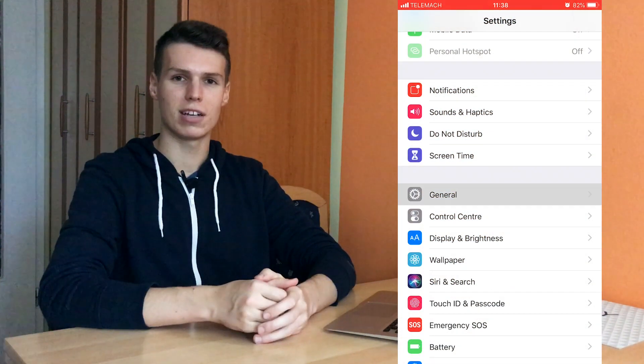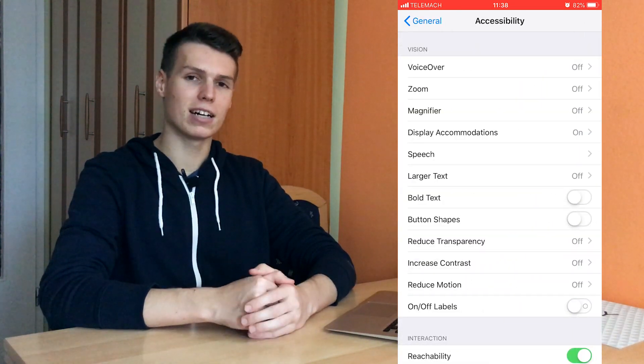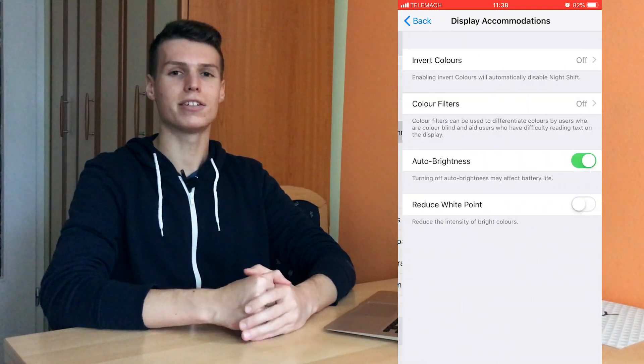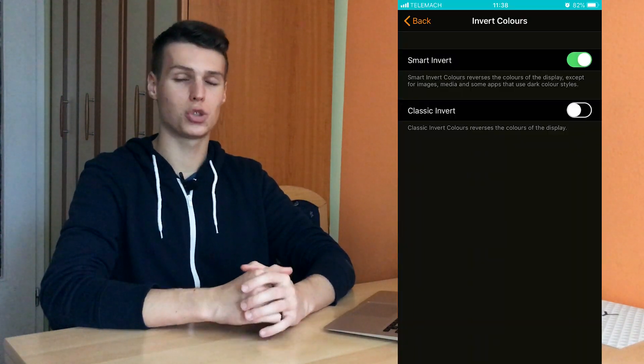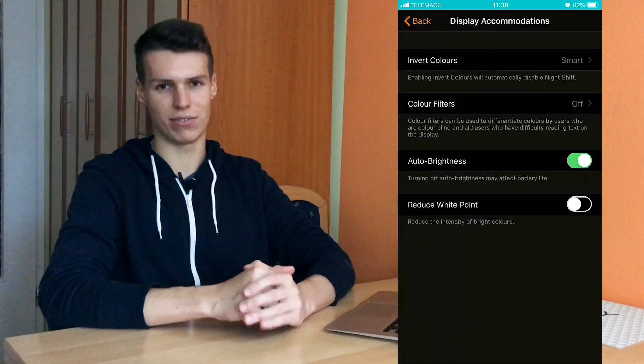What you want to do is open up Settings on your iPhone or any other iOS device. Go to Settings, then General, open up Accessibility, then Display Accommodations, click Invert Colors and then turn on Smart Invert. This will basically invert the colors and allow you to get this really cool looking dark mode on any iOS device.